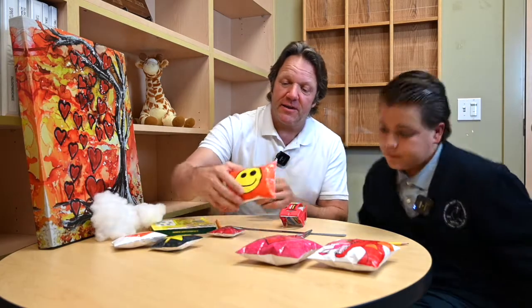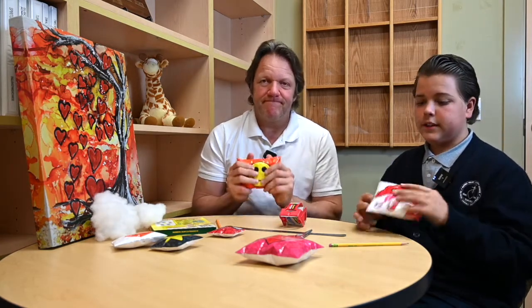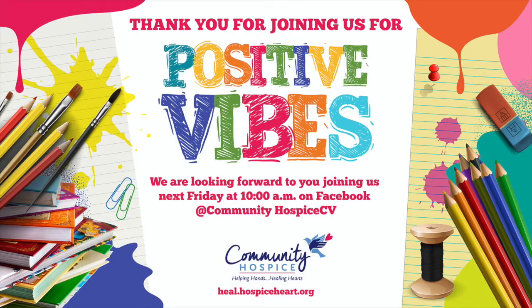I hope you enjoyed making paper squishies with us today. They are very fun and very colorful, and you can customize them in any way you want. They're great at relieving stress, so I hope you make them at home — I hope you enjoyed it.